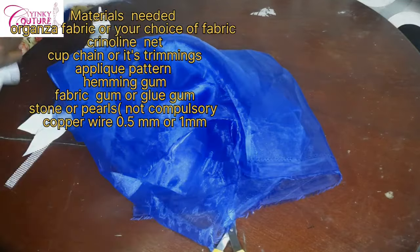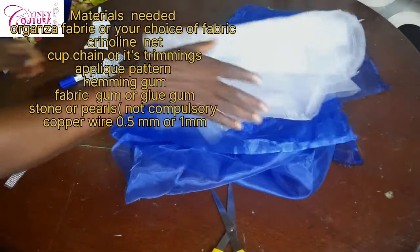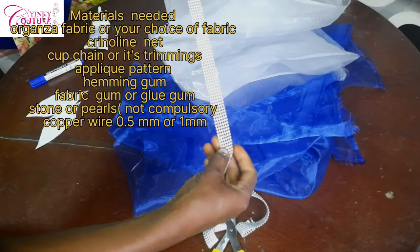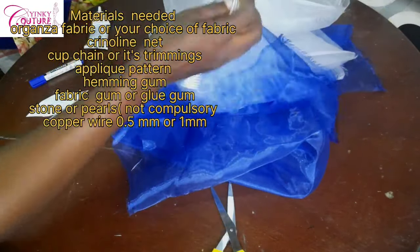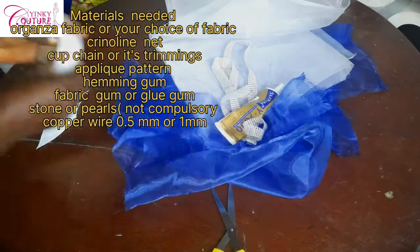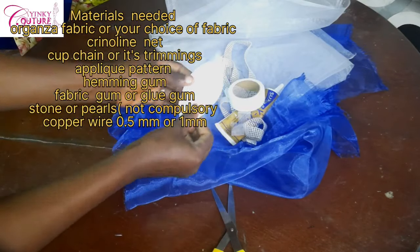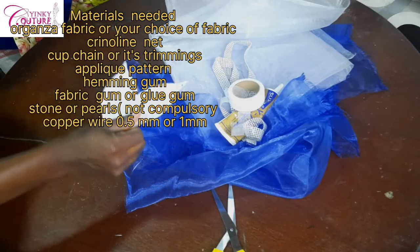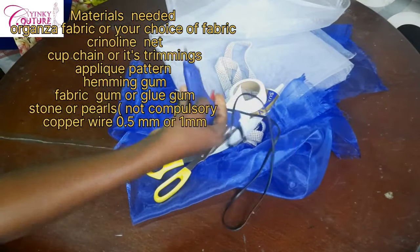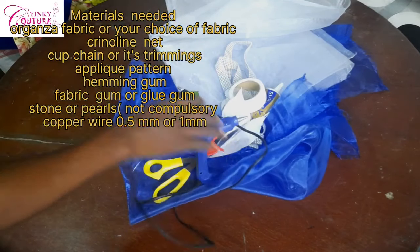You can cut out as many patterns as you want, but you just need a sample to cut it out on your fabric. The materials needed are displayed on the screen: you need your organza material or any choice of fabric, your crinoline net — the white one — your emin gum, your pattern, and your glue gun.